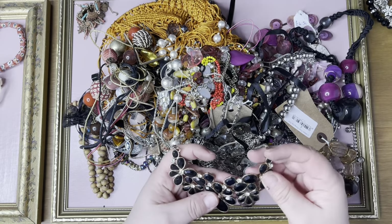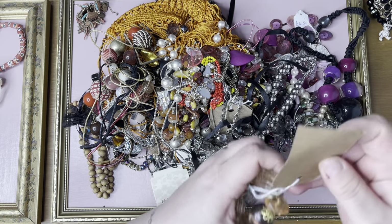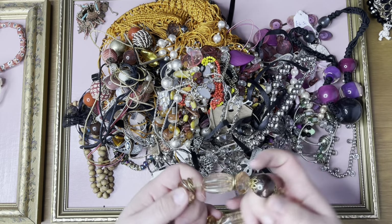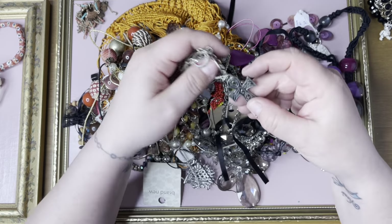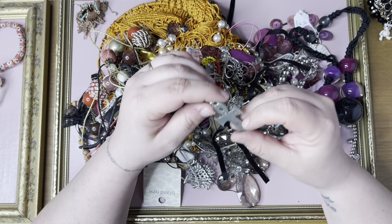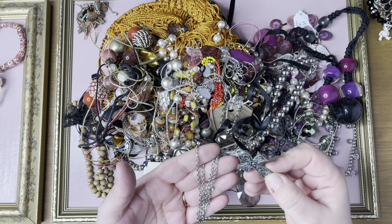I've got my glasses on this time so I can read some of the labels. This one's seen better days, color's going. Nice chunky one — what does it say? Made in England, 1993. I don't know what that says there. Looks pewter — I'll look that up.